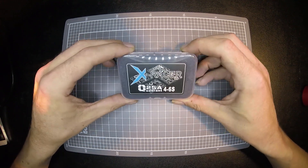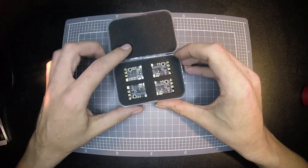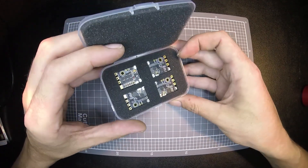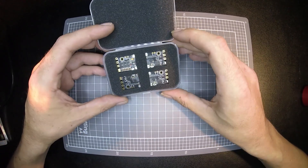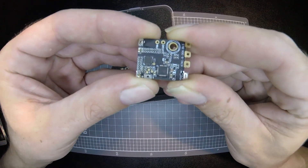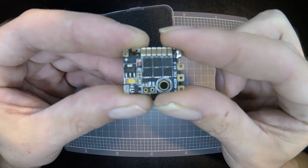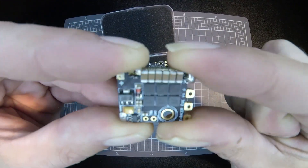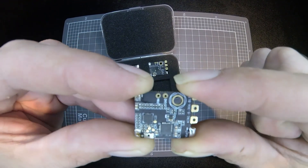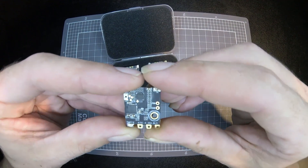G'day guys, today we're going to have a quick look at the X-Razor Quadrant 4-6L ESCs. I thought I'd open the box for you because it's pretty packaging — I'm a sucker for pretty packaging. I've had a play with these already before. They have had the signal capacitor removed at the factory — that used to be up here somewhere — so they are DShot 600 compatible.